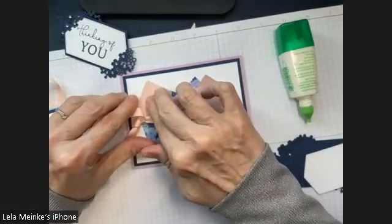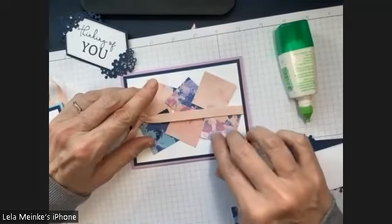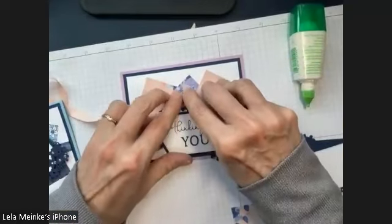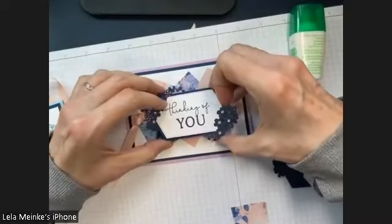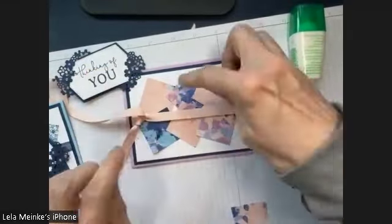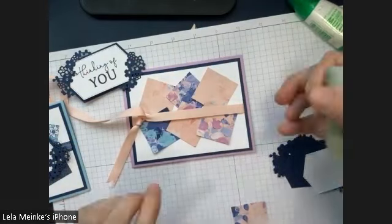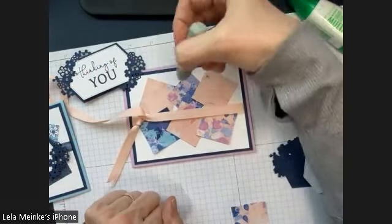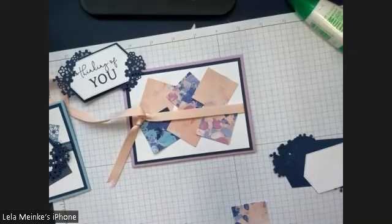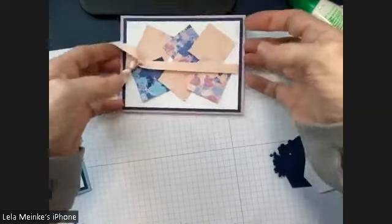I'm going to lay it out one more time, give it one final look — I think that looks pretty good. I'm going to press down. I did make a little boo-boo — there's a little bit of glue right there. Did you know you can get a glue eraser? Sadly, we don't sell them anymore, but once it's completely dry you can use a glue eraser and just rub till you get the glue off. Just let it dry — do not do it when it's wet.